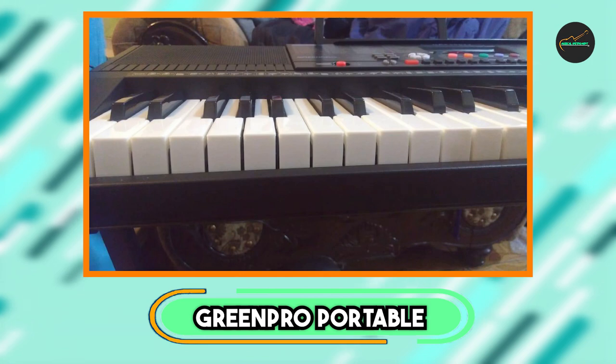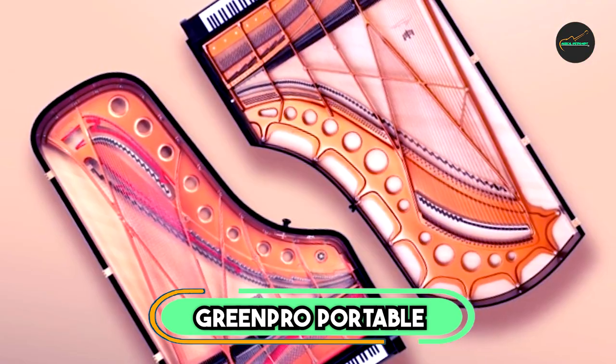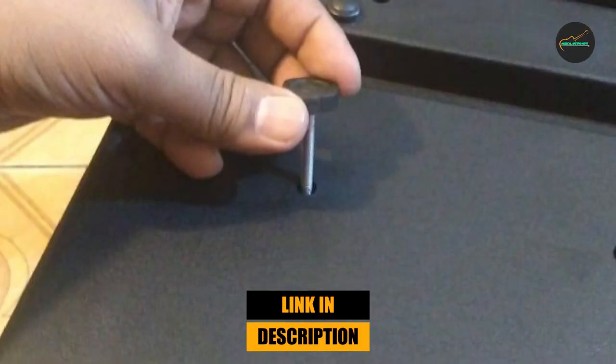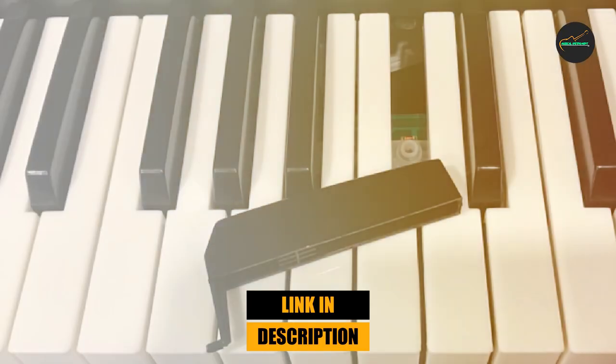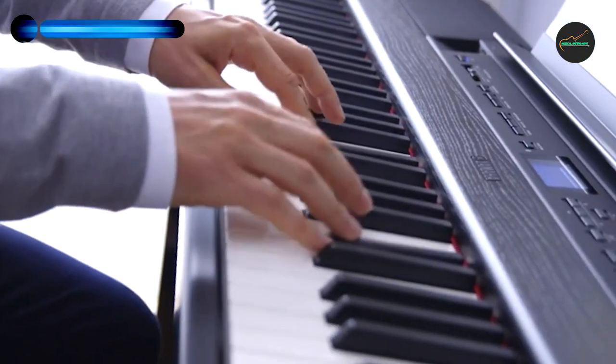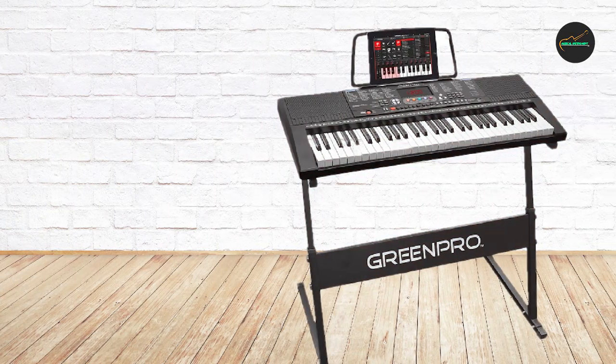At the first position of our list, we have the GreenPro Portable Electronic Piano. It is a great option for those looking for a compact, affordable piano that still delivers high-quality sound. With 61 full-size keys and 128 different tones and rhythms to choose from, this piano offers a wide range of versatility for players of all skill levels.